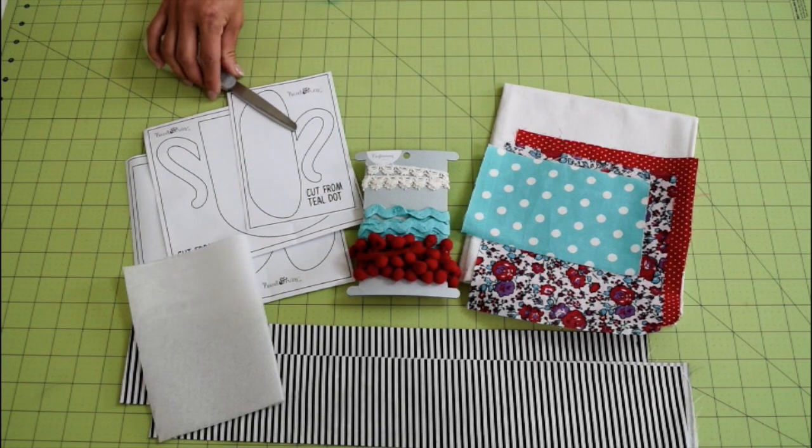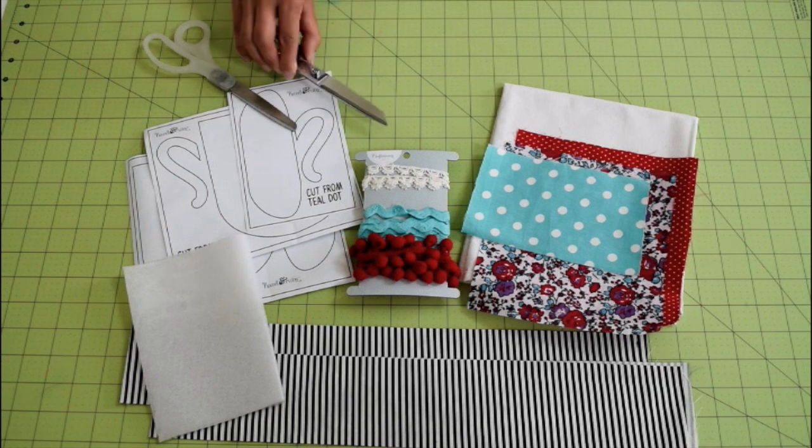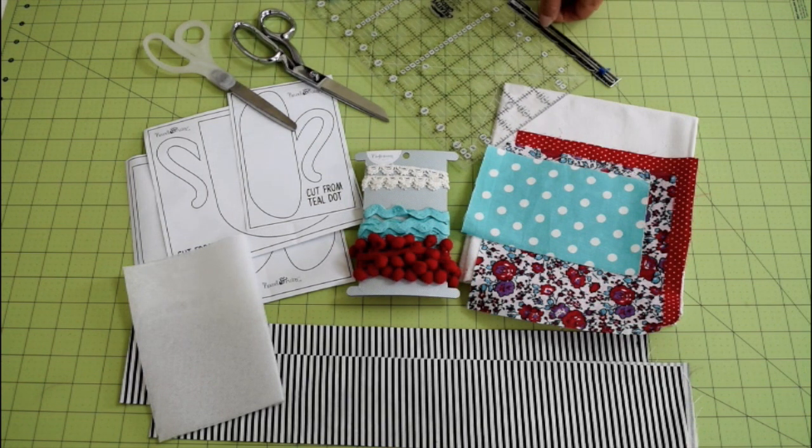You will need scissors to cut templates, scissors to cut fabric, measuring tools, marking tool, as well as a sewing machine and iron.